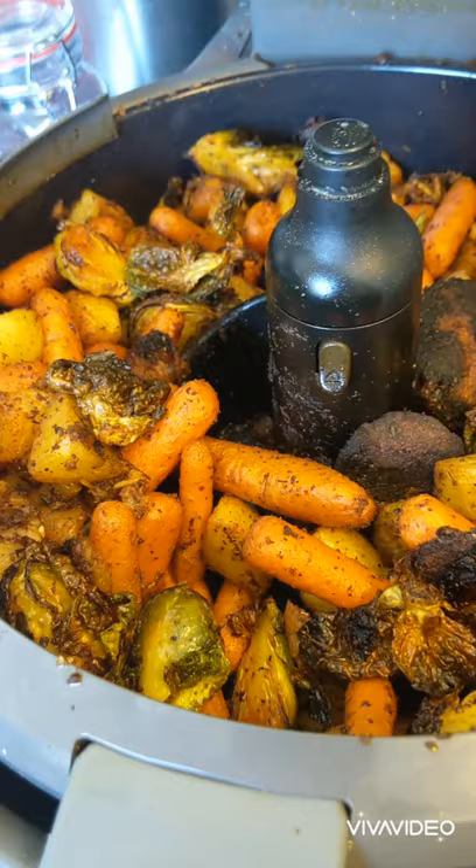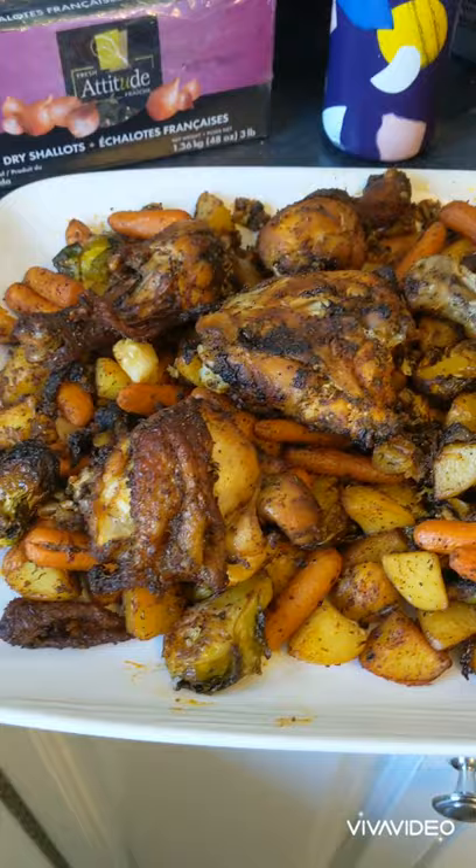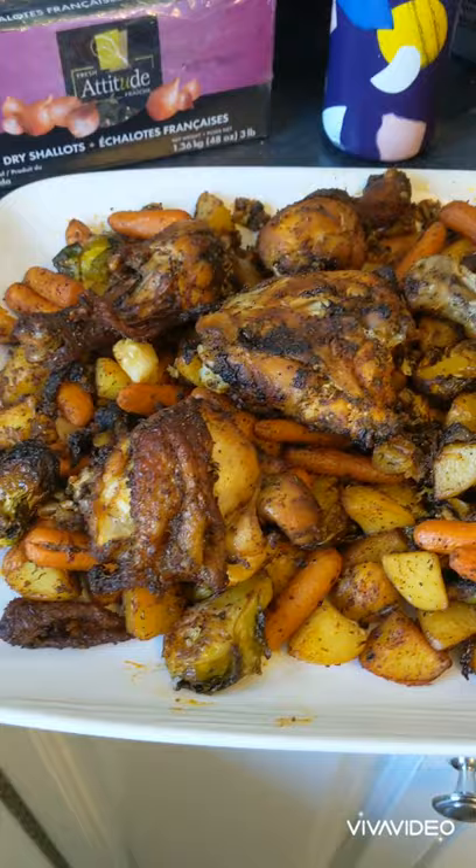Our timer has gone off. It looks great — the vegetables look lovely and crispy. Very hot, so we're going to get everything on our platter.